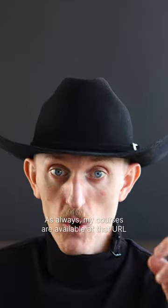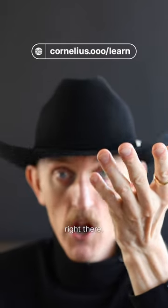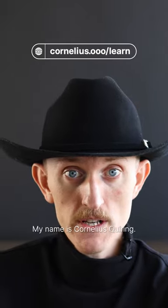As always, my courses are available at that URL right there. My name is Cornelius Quiring.